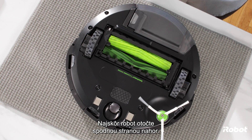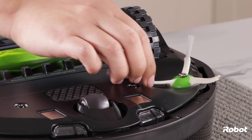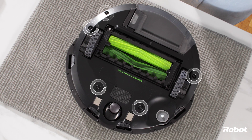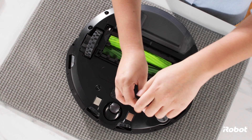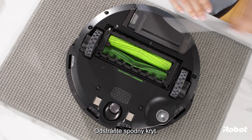Start by turning the robot upside down. Use a screwdriver to remove the edge-sweeping brush. Loosen the five screws that secure the bottom cover, then remove the bottom cover.